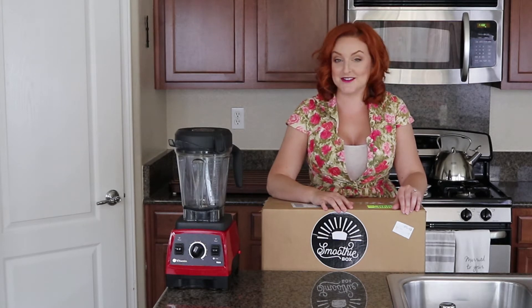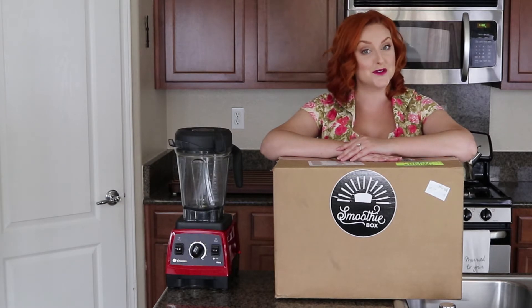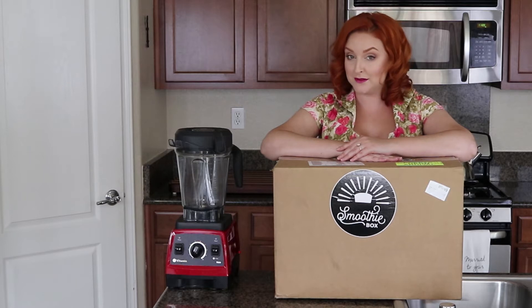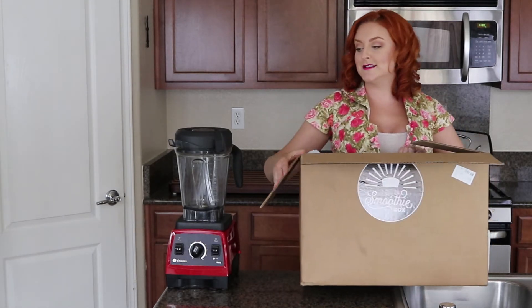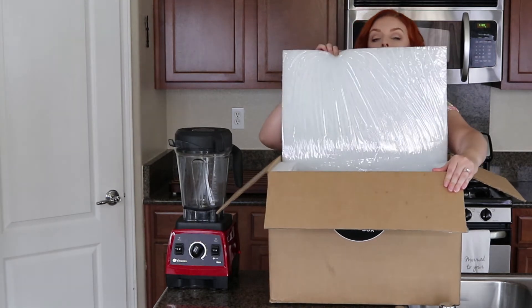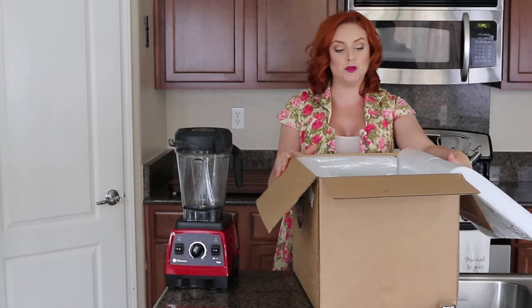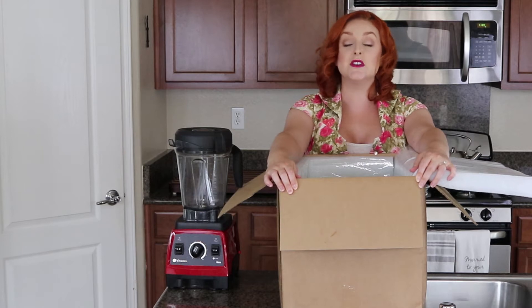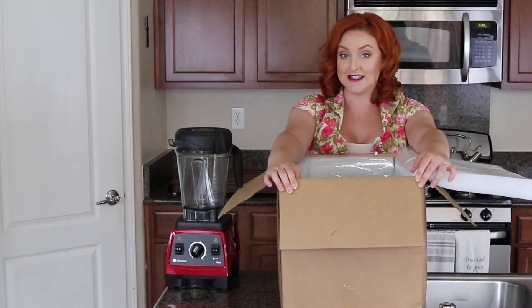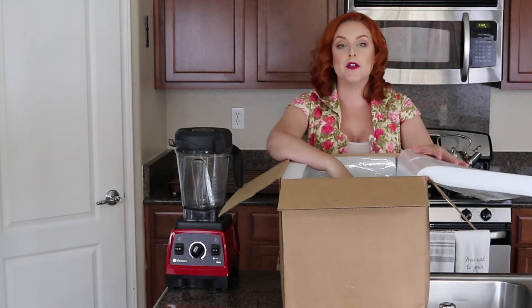Your box is going to come very well cared for. I know you're thinking it's the middle of summer, it's like a million degrees outside — where I live it's a hundred degrees — and you're thinking, wait, frozen food on my porch? Yeah, these guys know what's up. You're going to get a big ol' box, and when you unbox it you'll see some recyclable foam first, which helps keep your smoothies frozen and cool. Inside there's also a giant chunk of dry ice, which is going to keep your smoothies cool for at least four hours in this crazy heat.